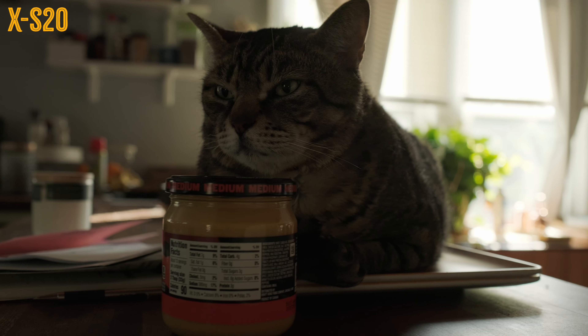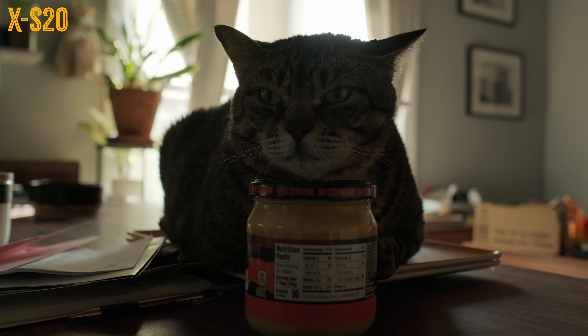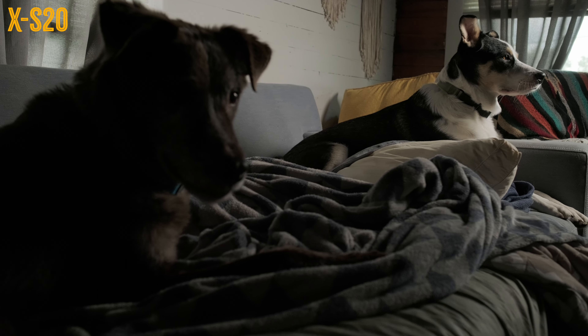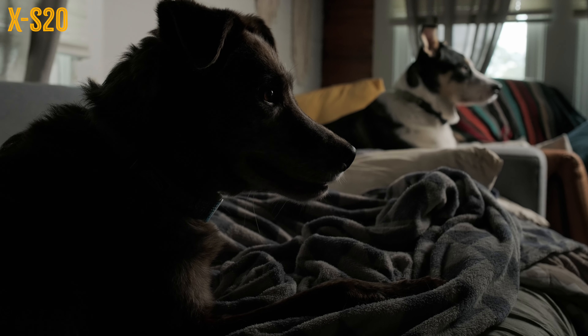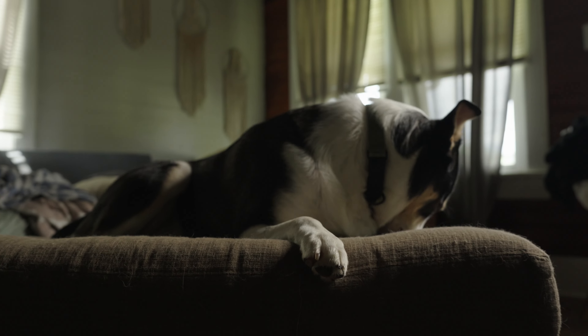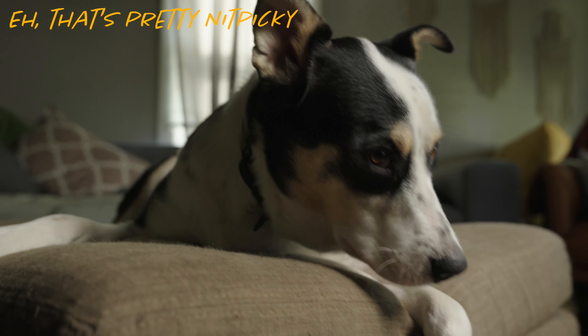With animal eye detect, the Fuji is very quick to identify a subject and track it, but it's much more likely to switch subjects in the middle of the shot, whereas the Sony will not deviate from its initial subject. The Sony's not flawless — there were a couple of situations where it was slow to find a subject and start tracking it, and there's also a brief section where it looks like it's front focusing on my dog's paw as opposed to his eye.